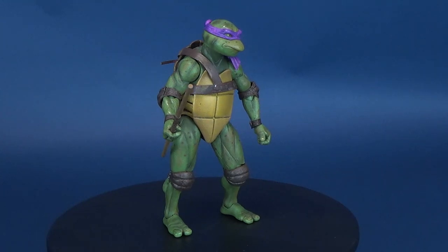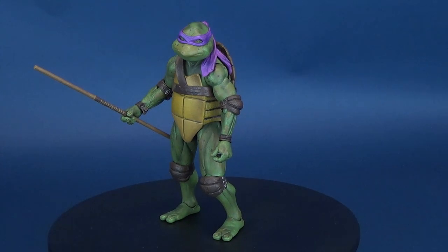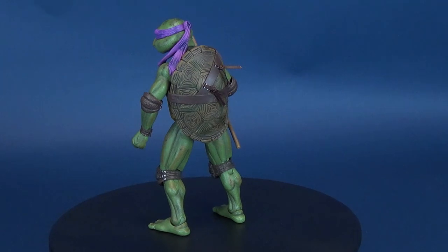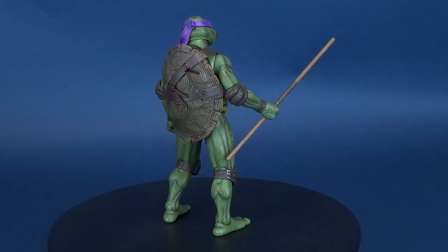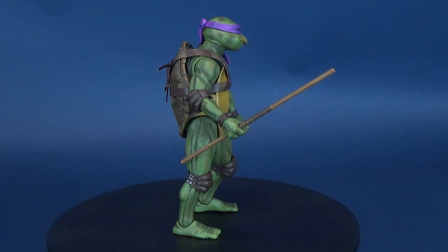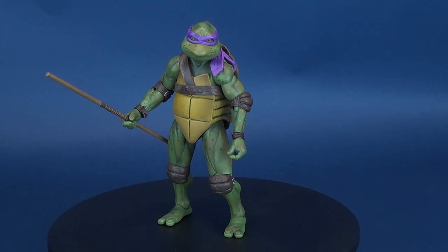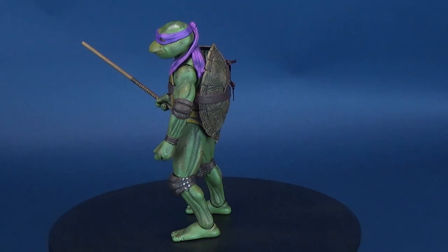If you guys get the chance, do yourselves a favor and pick these ones up — but don't pay scalpers' prices, whatever you do. It puts money into their pocket. At the very least, keep checking if you have stores in your area, keep checking online, see if you can pay retail price for these. Certainly don't pay scalpers' prices — that's the takeaway hopefully from these reviews. I loathe scalpers.